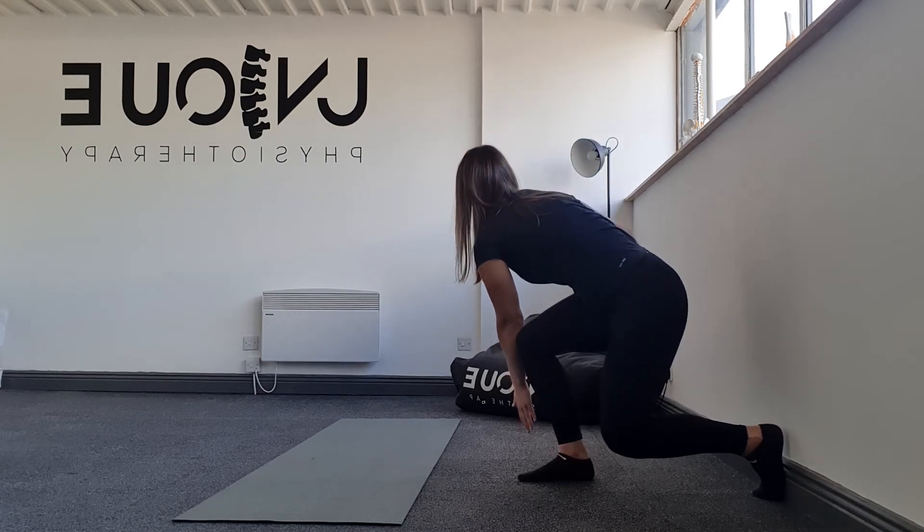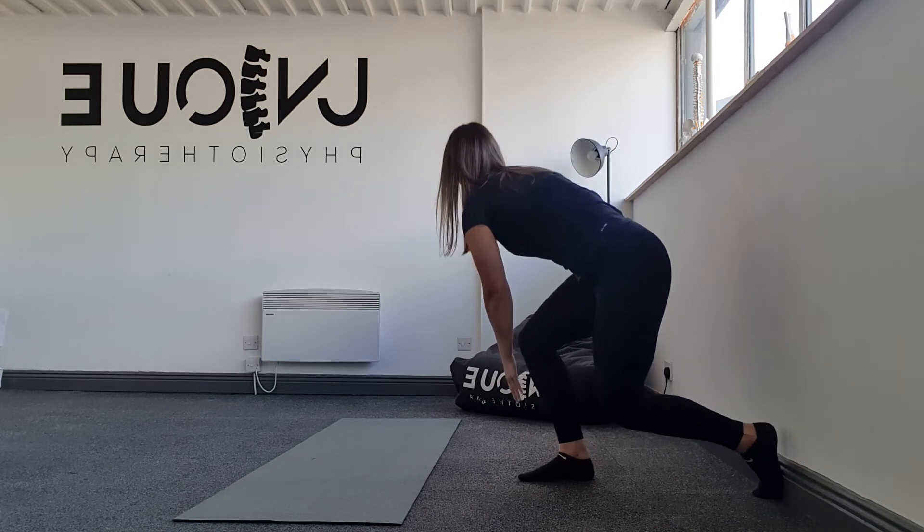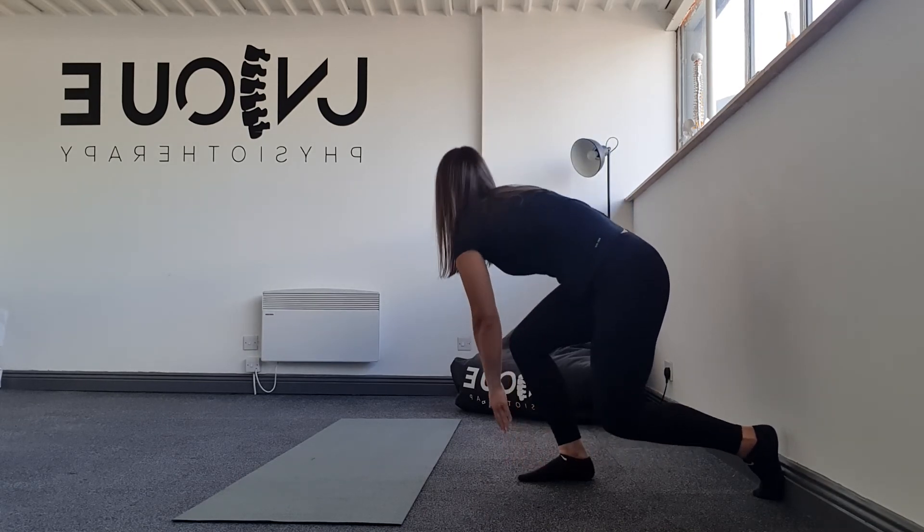So down, making sure that I'm pushing through the mid foot on the way back up. Down, push through that mid foot on the way back up.